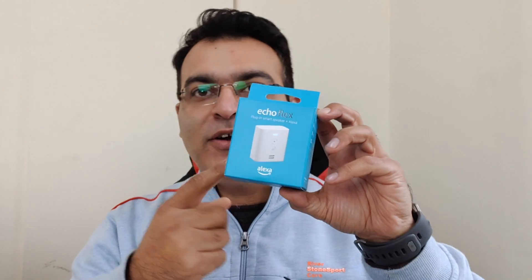Hey guys, what's up? I'm Rudev Raya, your host at ClickDyash, and we are back with another interesting device unboxing. This is the Echo Flex.